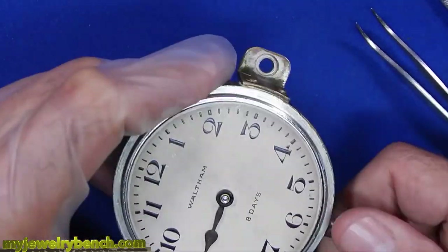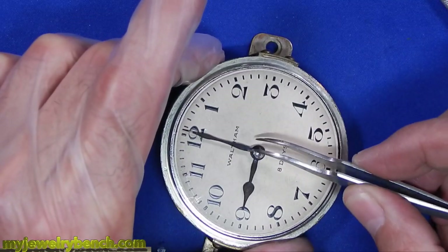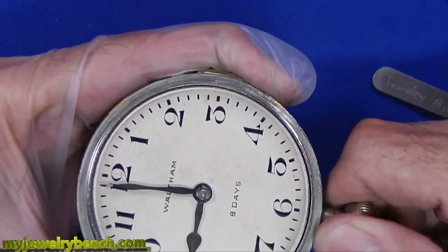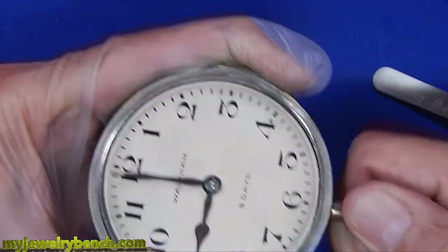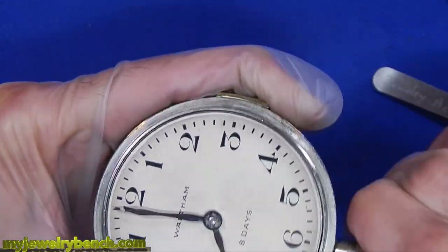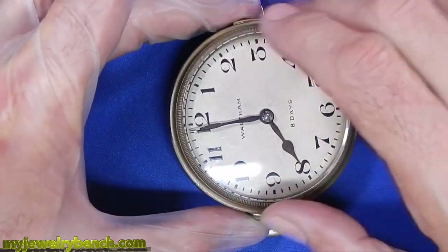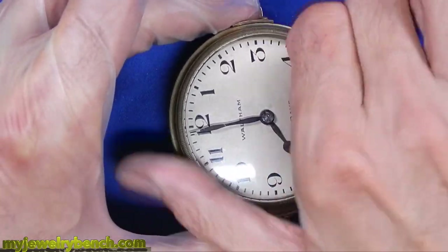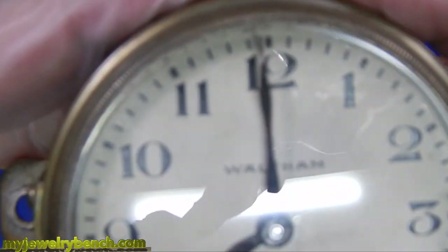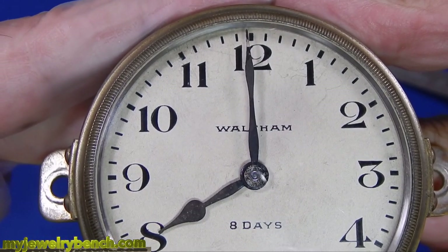I'm going to set the hour hand at the nine o'clock position and then put the minute hand on. Once I've got the hour and minute hands on I'll set the time — that's just the way I do it. If I have to go back and make any adjustments I'll make sure the hands are separated. Once everything is okay I'll screw the front cover back on. And there you go — a hundred-year-old car clock. I think this is too cool. Beautiful clock, running perfect, keeping great time.